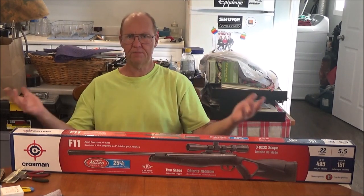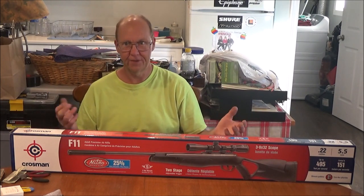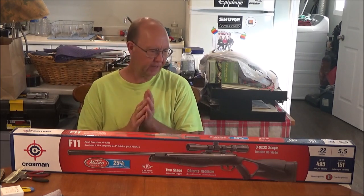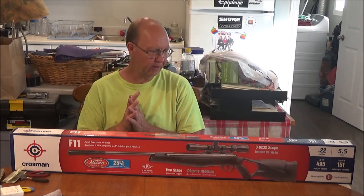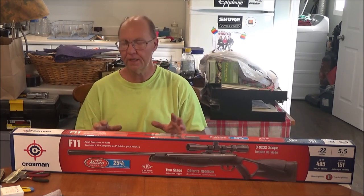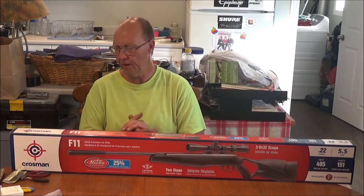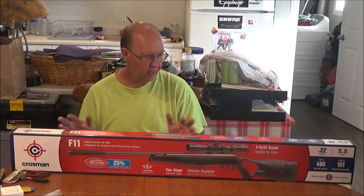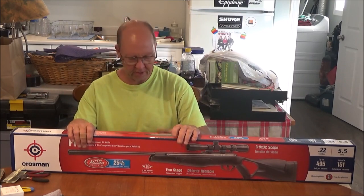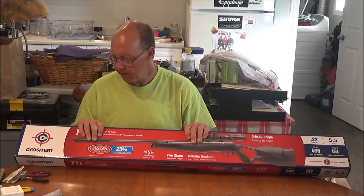Hey guys, welcome back — aren't you proud of me? I got a gun! I went shopping today at LaFave's and then Canadian Tire. I'm going to give this nitro thing a try. I've never played with a nitro gun before — lots of springers, as you guys know — and I'm famous for doing mod parts, grips, and little toys I machined for tens of thousands of people worldwide for many years. It's time to get back into pellet guns again.